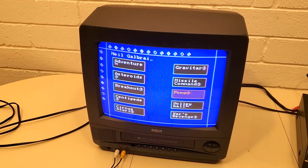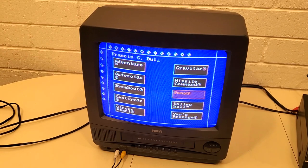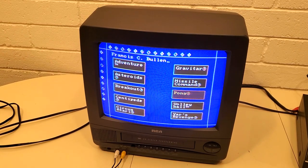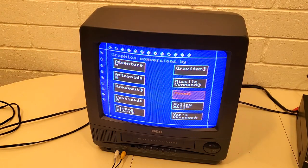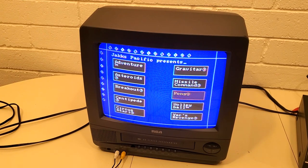Just showing that this CRT TV does work for playing video games or plugging in another source like a VCR or DVD player. It does not eat tapes — if you spent time fixing it, I know there are YouTube videos on how to do that. But I believe most people want to use these to play old video games.